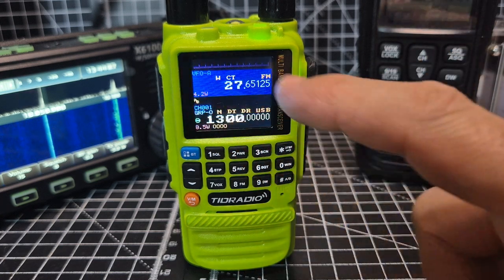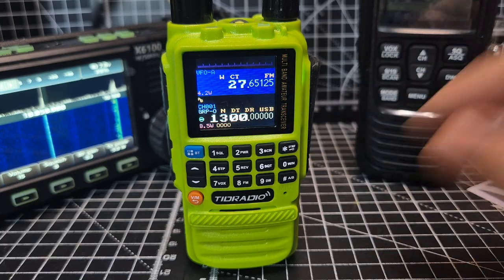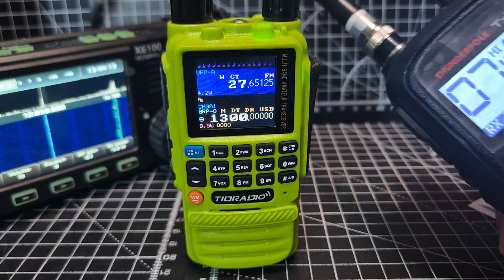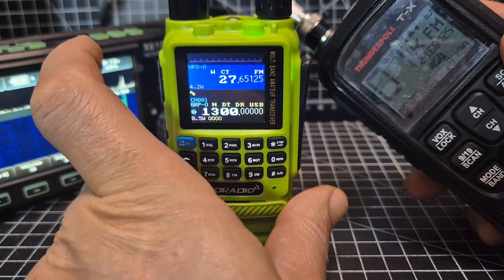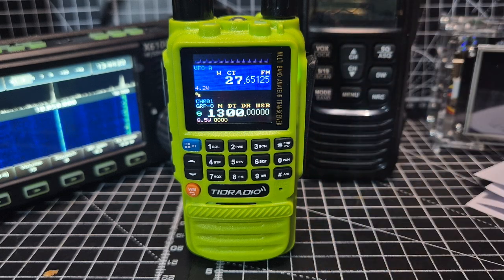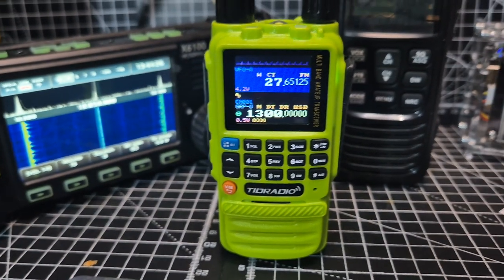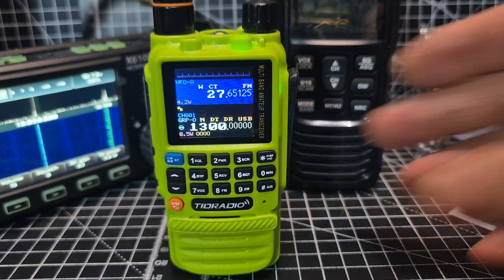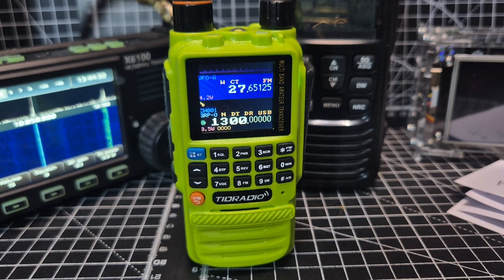Straight away it says VFOA. On the B band it says we're in group mode. I've just tested this on my CB and when I transmitted I could actually hear it, so it did come through. I also tested it on 18 megahertz and transmitting on USB — couldn't really hear much, but I didn't try that hard.